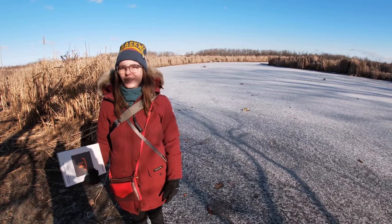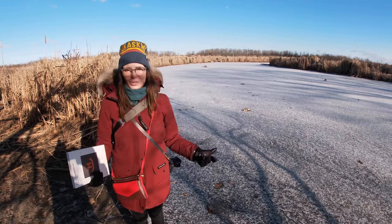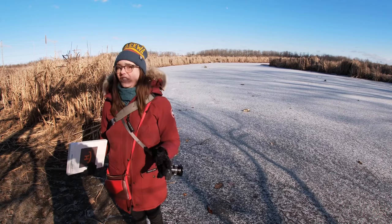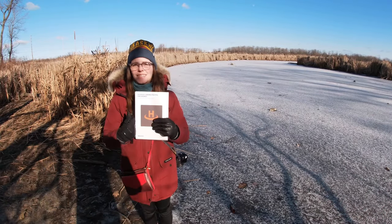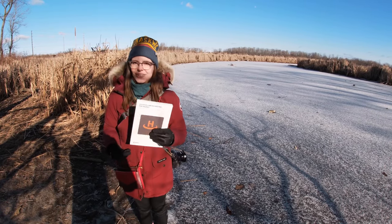Hey guys, this is Brie from Sean and Brie's Travel and Photography. Today we're at Lind Shores Conservation Area in the Durham region. We are testing out the VCU Tech landing pad for Mikey, our DJI Drone Mini 2.